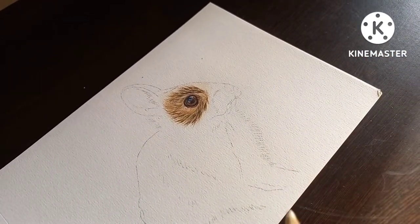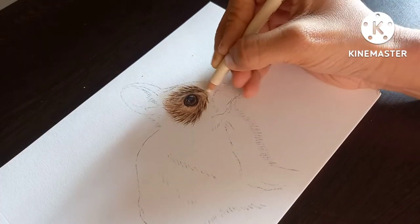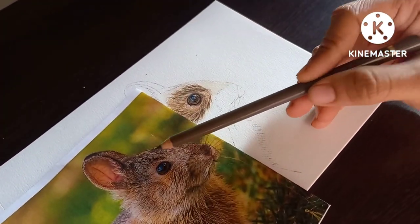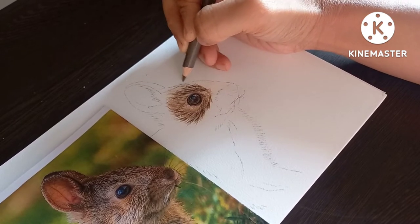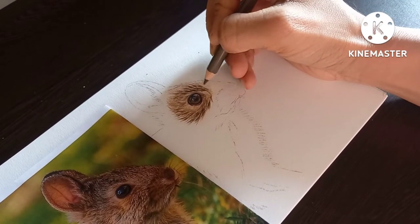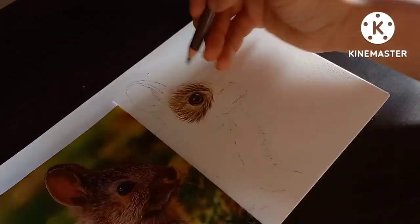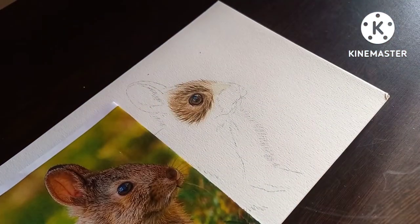Hello friends, welcome back. Today we will continue with the face of this bunny rabbit. Let me give a base layer here. Looking at the picture, you can see the fur goes in this direction. The color pencil drawing of the eye has been completed in the first part — the link is in the description box if you missed part one. I am using Nougat to give the base layer of the fur.